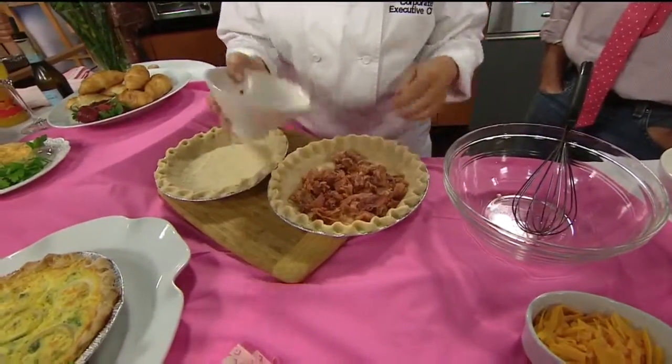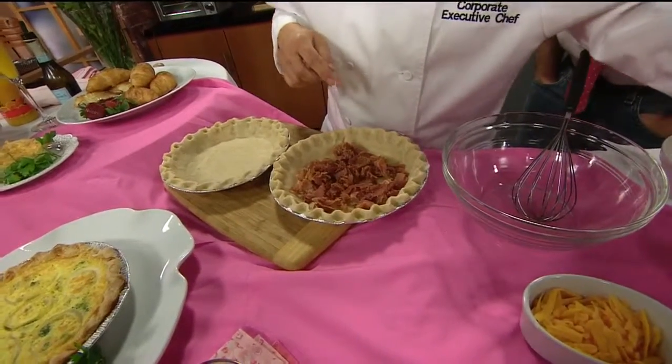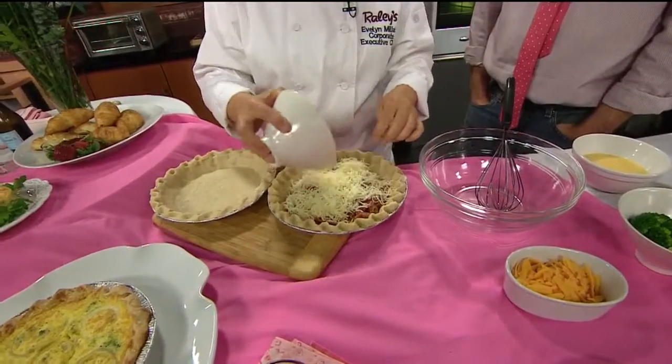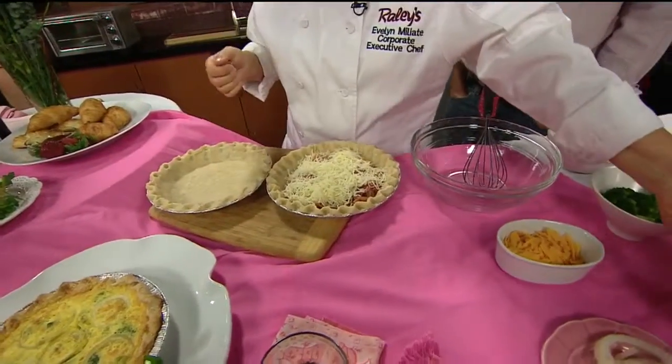So we're going to do a Quiche Lorraine in this first one, which has some pre-cooked bacon and some grated Swiss cheese. You've got about a cup of the cheese, maybe two-thirds, and then the bacon.